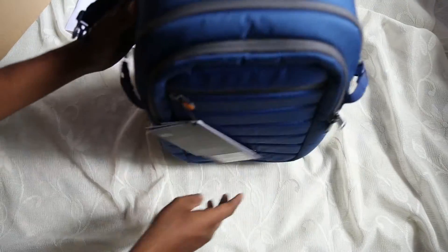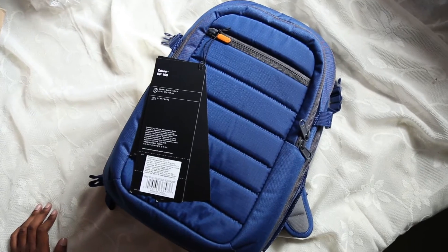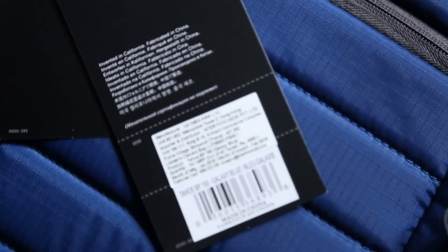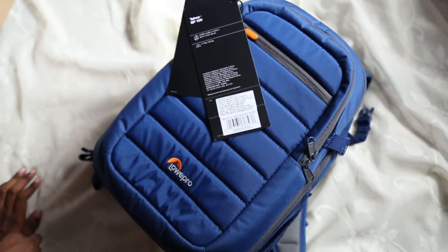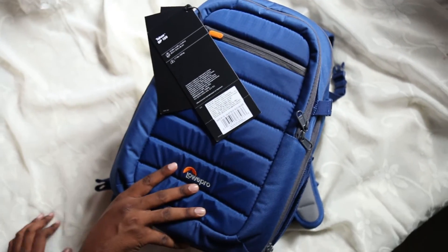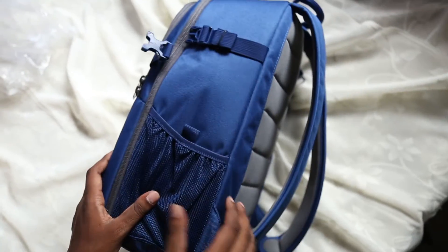Comparing it, the bag is on the smaller side. The MRP is 4990 rupees for this bag. I'm leaving a link in the description — you can go through my affiliate link on Amazon or Flipkart and buy this bag directly from there. It will help us to grow this channel.